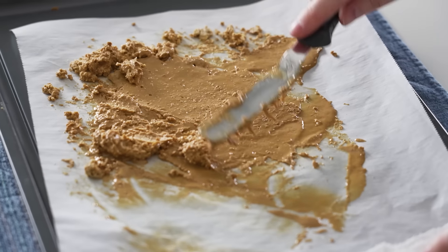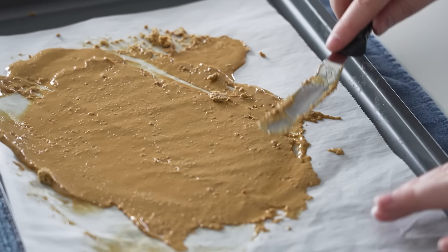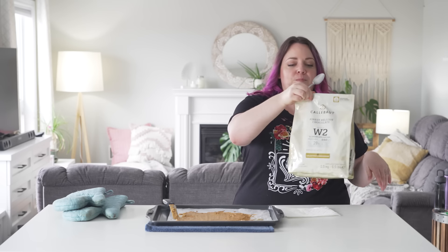It looks chunky, but when you start smushing it down it looks like it's starting to come together. The color is noticeably different now. It tastes like white chocolate. That's gritty. Calibo — yeah, this is the only chocolate I trust with making ganaches now.